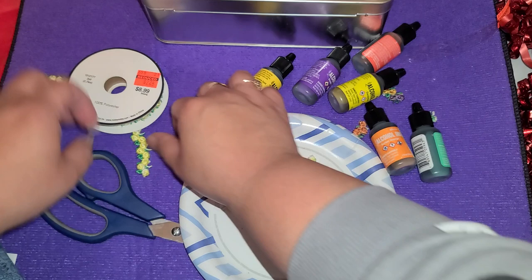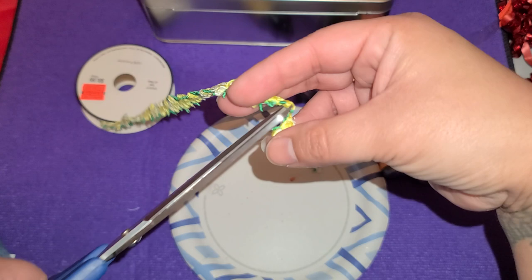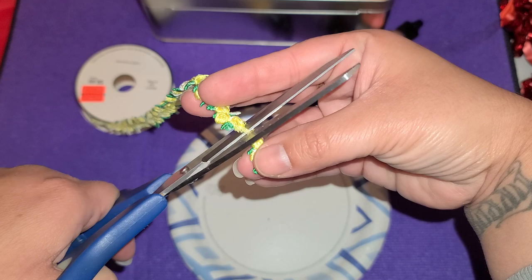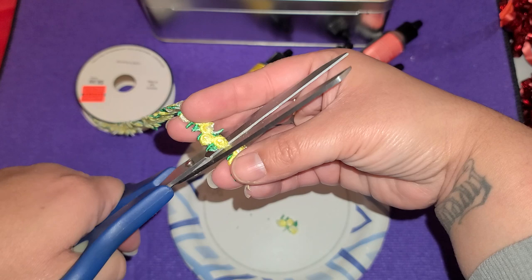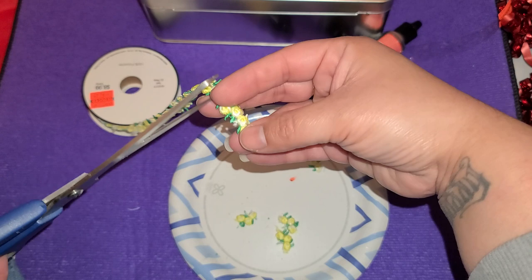I just took the ribbon right here. I always cut these up and use them for embellishments as a little accent piece. I did do a video with the hearts from Dollar Tree and the little rhinestones, and I did use some of this stuff for that. So I'm going to just cut off a couple little flowers here — definitely use sharper, better scissors than these dull ones I have right here.